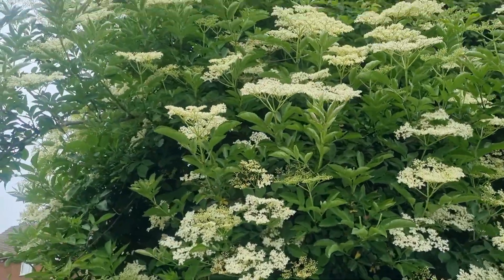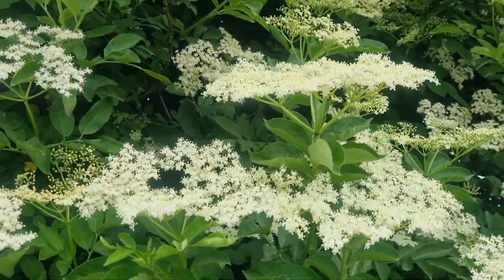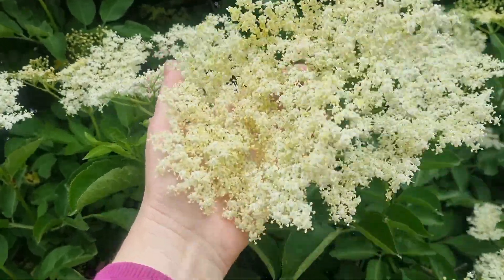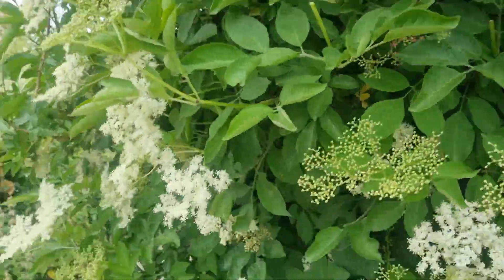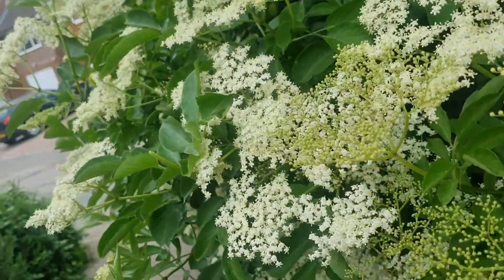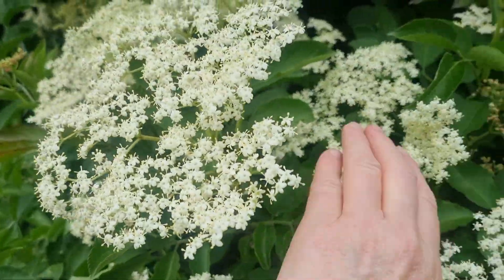Wow, it really is a good year for elder this year - I didn't think it would be because of the late frost. This is the sort of hedge you want to go for - look at the size of that big frothy white open bloom. I had a thought: it's no surprise that a lot of these summer healing herbs and plants are cooling in their nature, to help us cope with the heat.